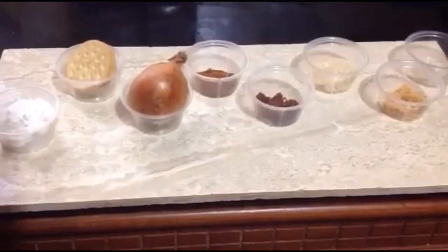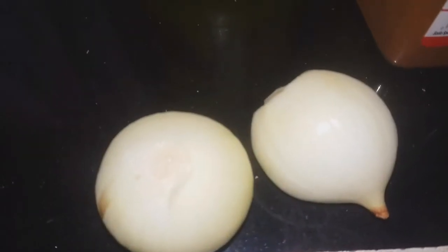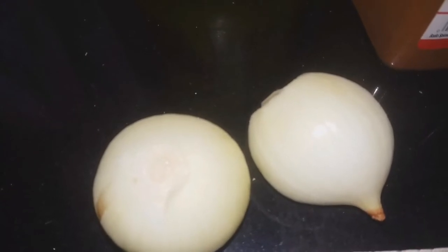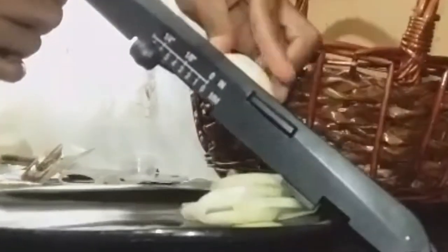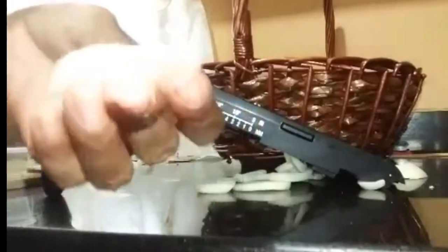I'm going to use two medium sized onions and we are going to cut these onions a quarter inch thick. You can cut them thinner or thicker, but this is how I am cutting it for this recipe today.